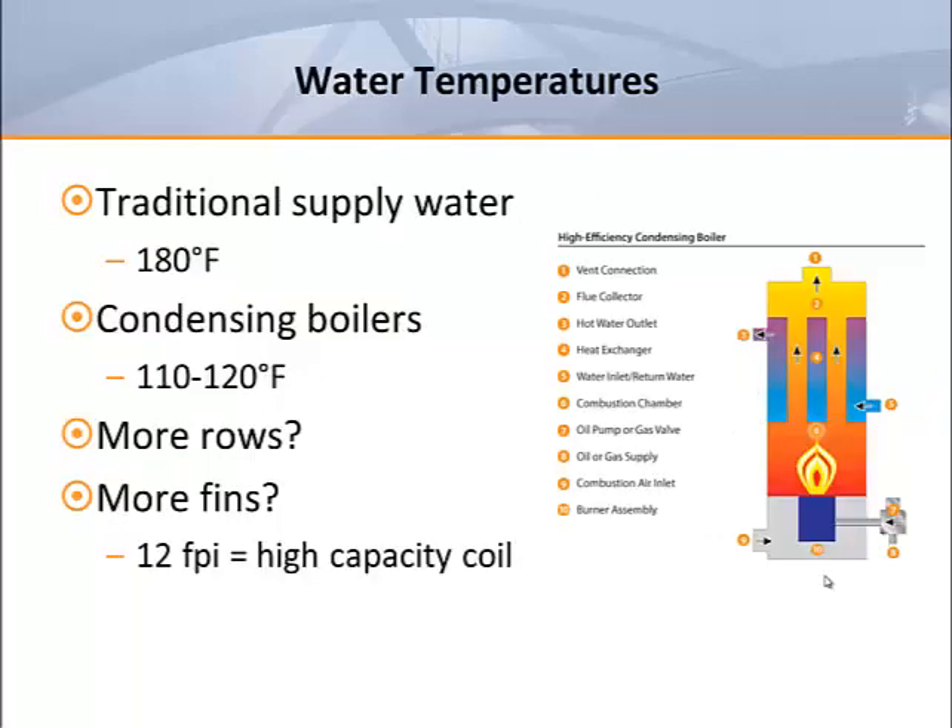While the standard coil designs in our industry were developed for 180 degree entering water, that's becoming much less common in new construction and building retrofit. Today's condensing boilers operate most efficiently around 110 to 120 degrees depending on who you ask. We also see geothermal sources being used to provide some limited heat. In order to cope with the reduced supply water temperature, something has to give — in many cases this means more coil rows and the associated air pressure losses.